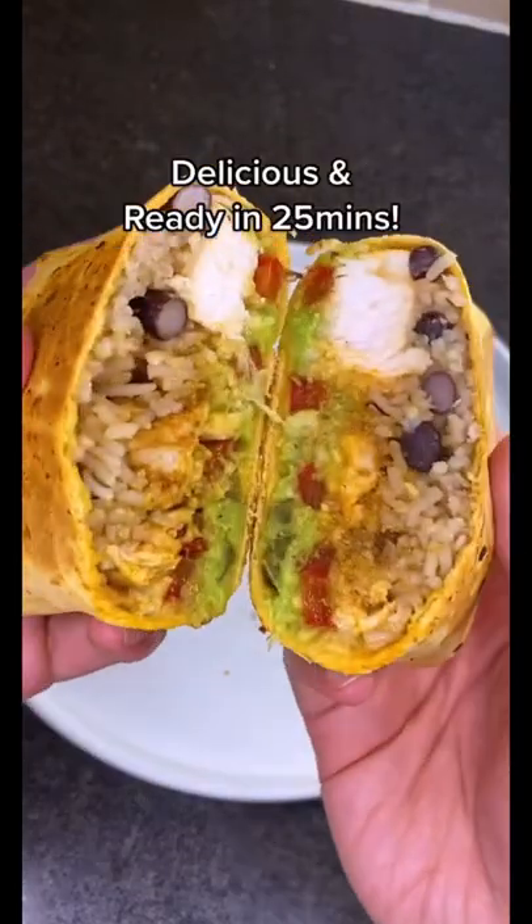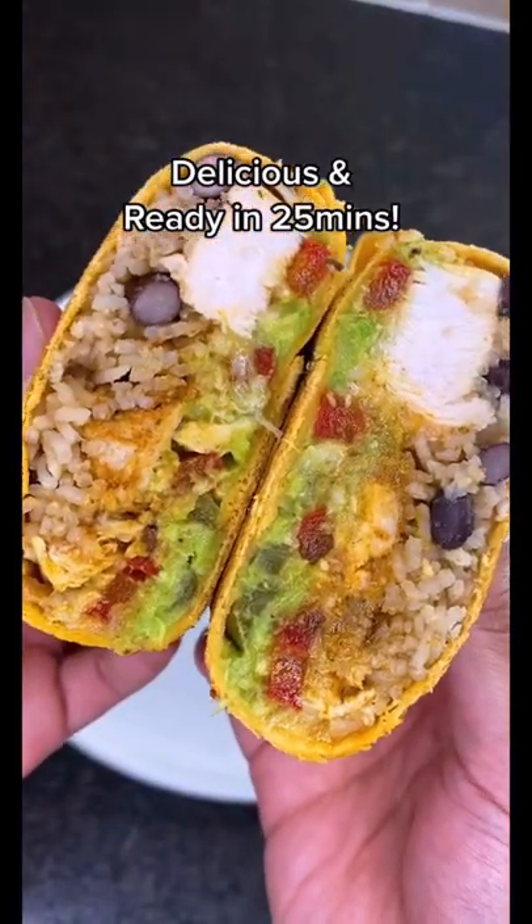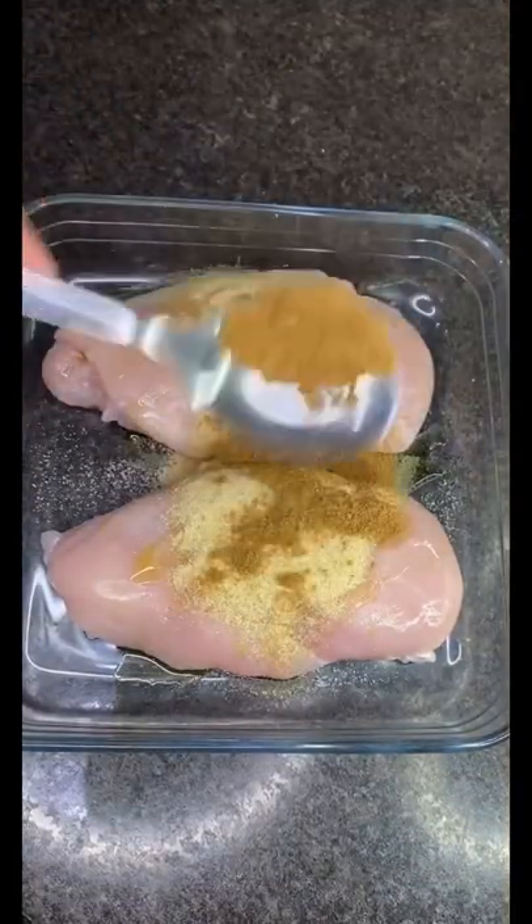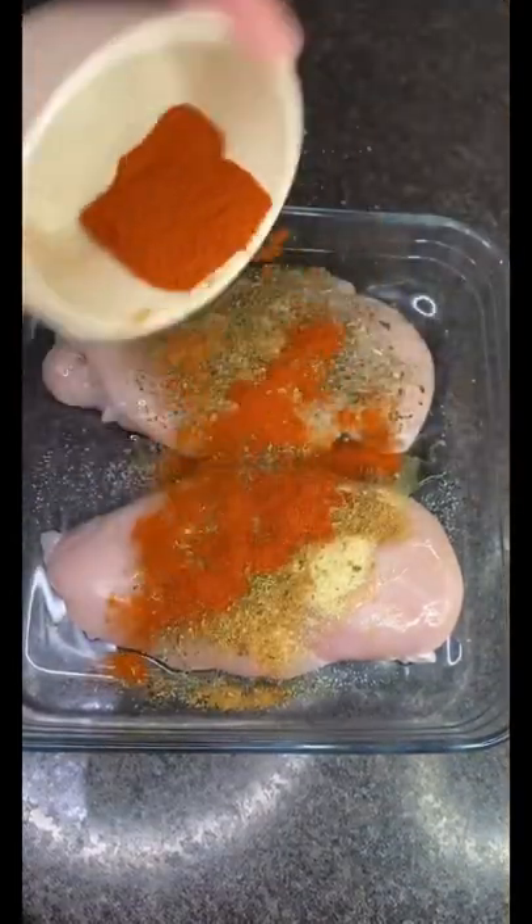Here's my easy healthy burrito, another one of my favorite post-workout meals. Get your chicken breast, add olive oil, garlic powder, onion powder, cumin, oregano, paprika, and salt.